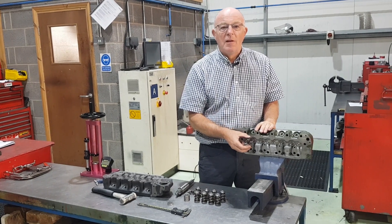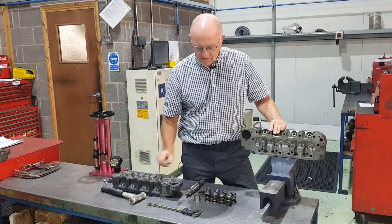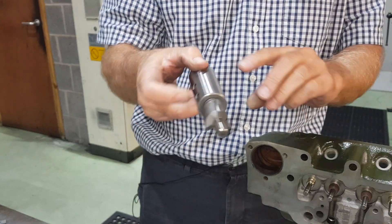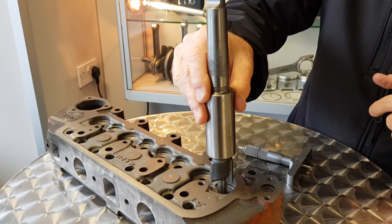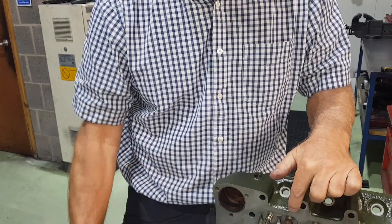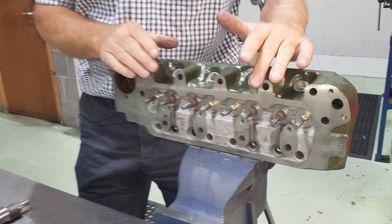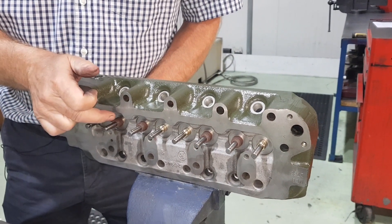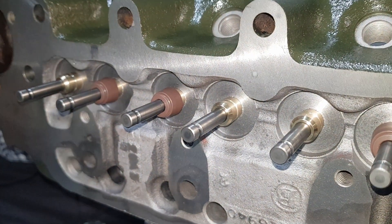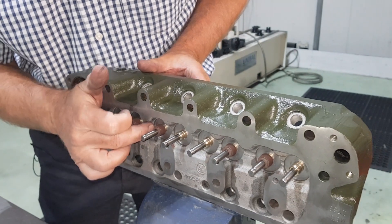We've shown you how to fit the valve springs at the correct fitted length, but one must ask how to rectify the problem of incorrect valve spring seat height. This is a milling cutter that we put in the milling machine — the pilot fits into the hole where the valve guide fits, and we machine all the valve spring seats to the correct height. You then don't have this problem to start with — all the valve spring seat heights will be the same relative to the first one checked, and you can see they've all been cut.